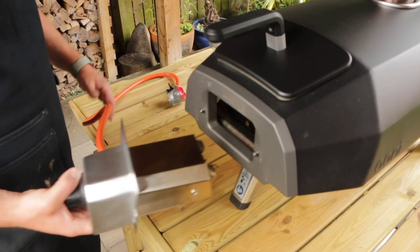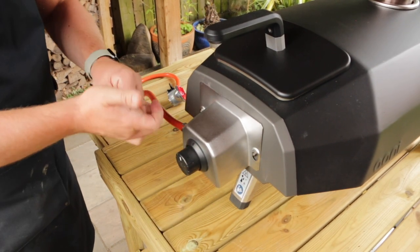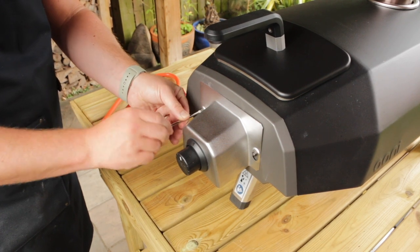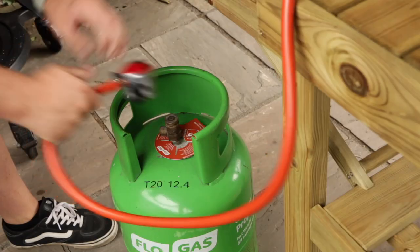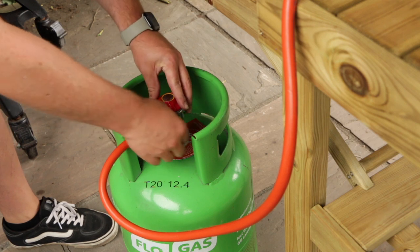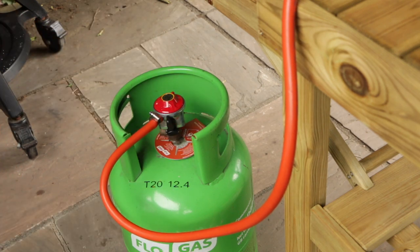Once you've removed the cover of the Uni Karoo 12, the gas attachment simply slots in and gets held down by a couple of screws which you just need to tighten up. You then attach the other end to a propane tank — I use 13 kilogram propane tanks which I find work well — and then that's it, you're all set up ready to cook.